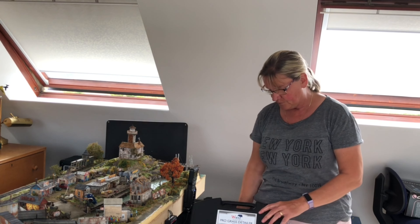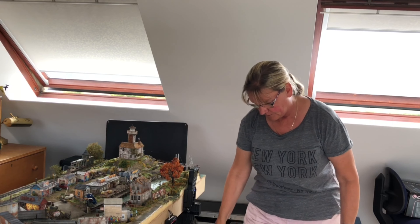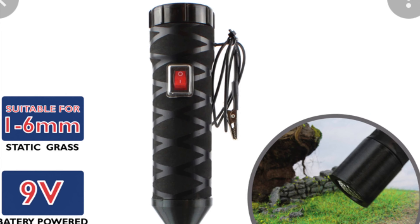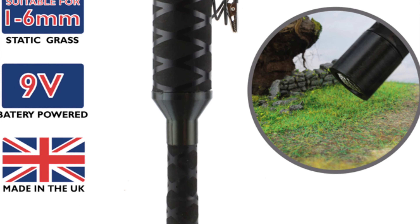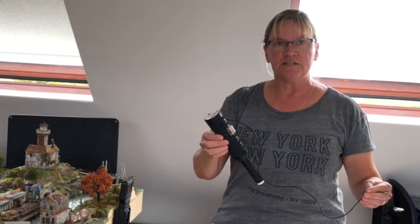This is the Prograss Detailer from WWS and when you buy it, it comes in a handy box. This is the Prograss Detailer itself.